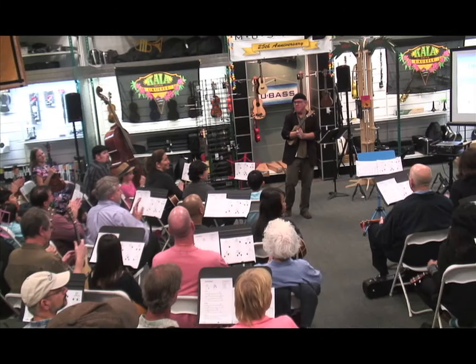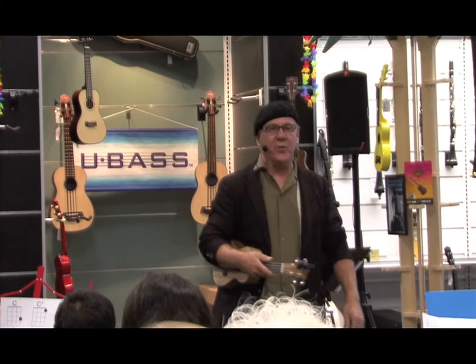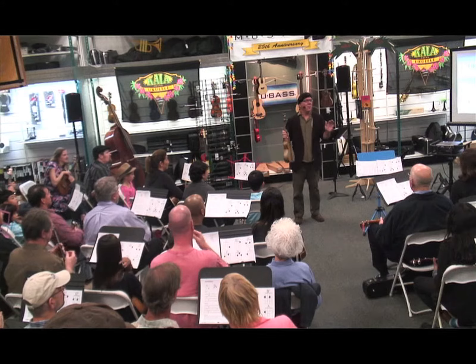Another round of applause for Bertrand's for hosting us tonight. And also Kala Ukulele for loaning us all these ukuleles today. These tuners are great too, because being in tune is the best thing.